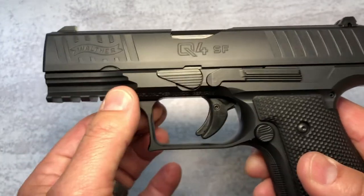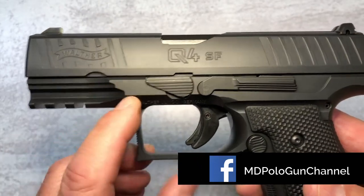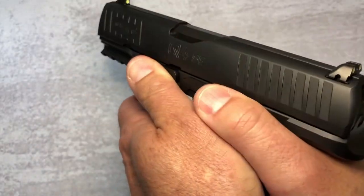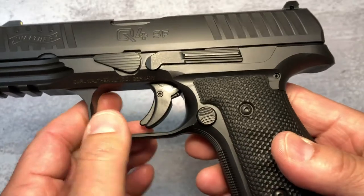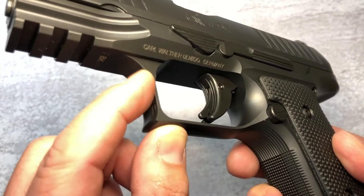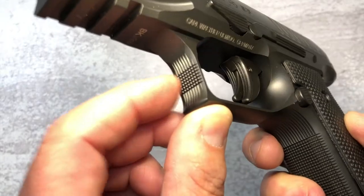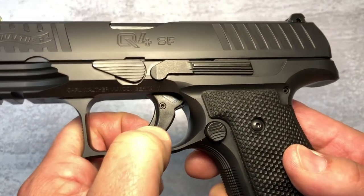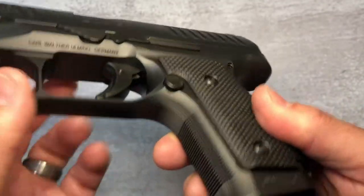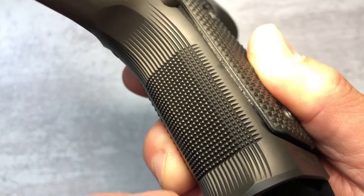You've got the frame, of course it's all steel. You've got a three-slot rail to hang the accessories that you need. The controls are very good — typical PPQ, they don't get in the way, they just work fine. You've got an ample trigger guard with serrations in the front, and these work very well. They're not just useless vertical lines — they're actually serrated. You've got the steel trigger with a safety, with lots of room here in the trigger guard.